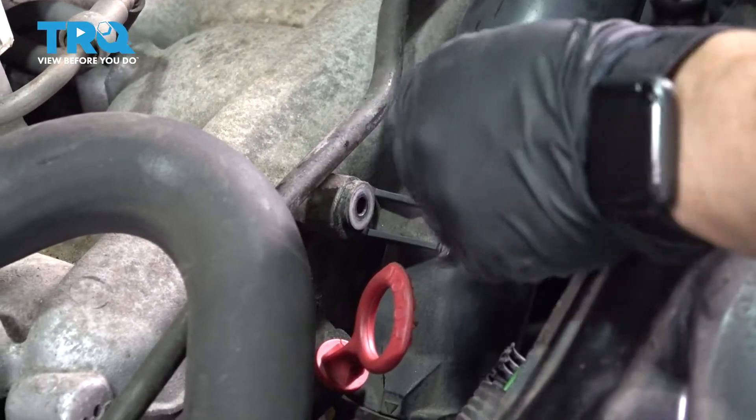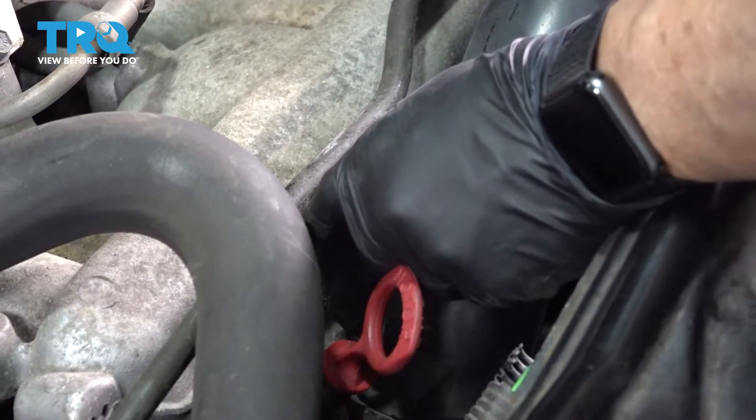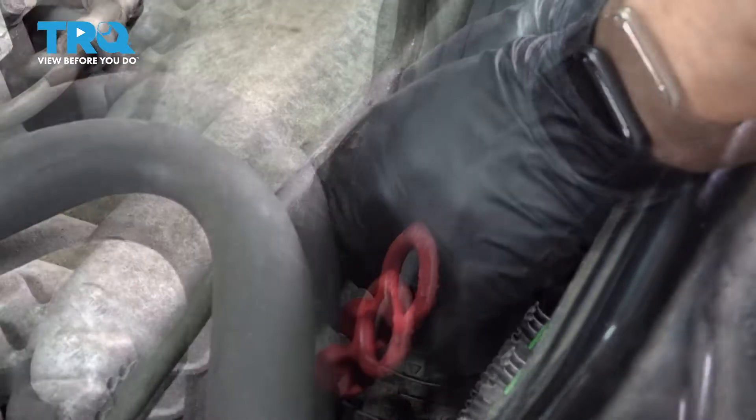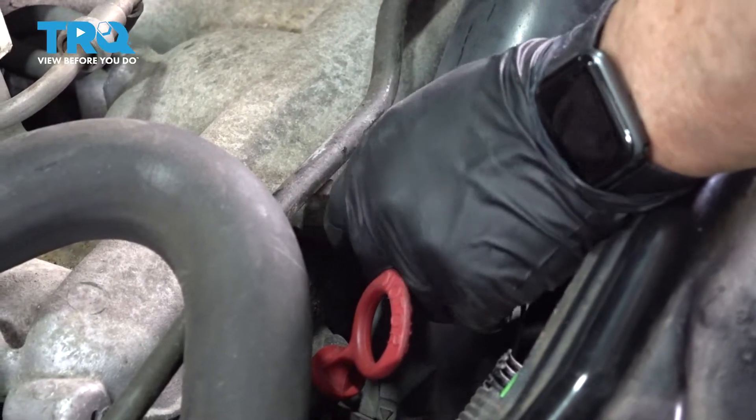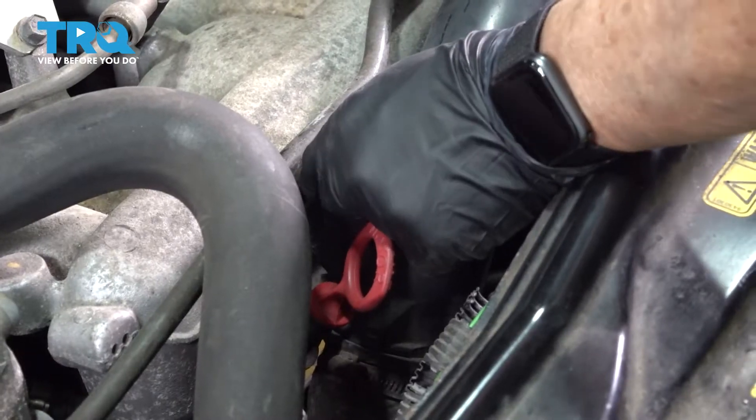Now we're going to line up this bolt that mounts this — that's a T25. Start it by hand. I'm just going to snug it up. Once it bottoms out, you just turn it a quarter turn. That's a T25.